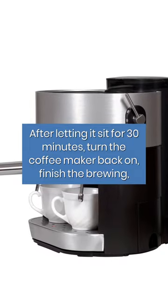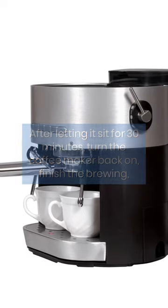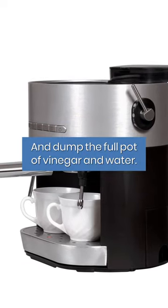After letting it sit for 30 minutes, turn the coffee maker back on, finish the brewing, and dump the full pot of vinegar and water.